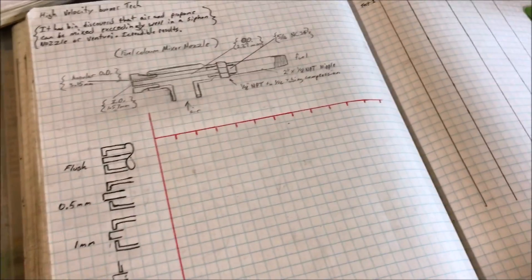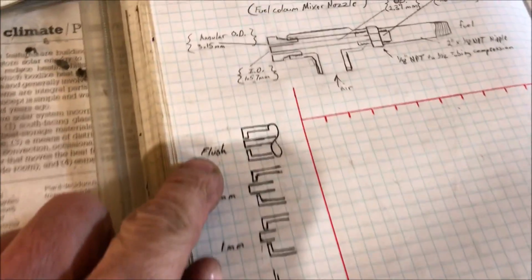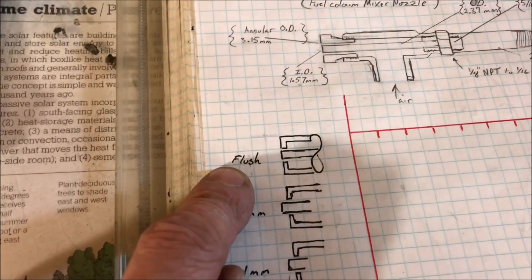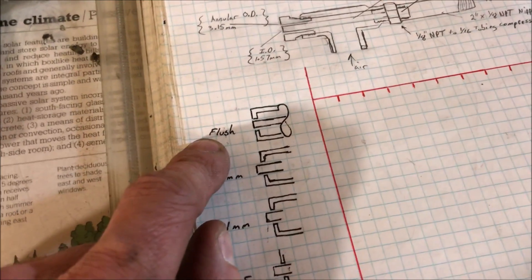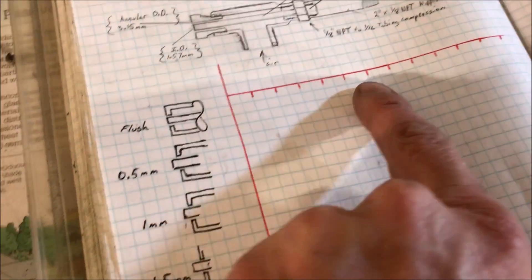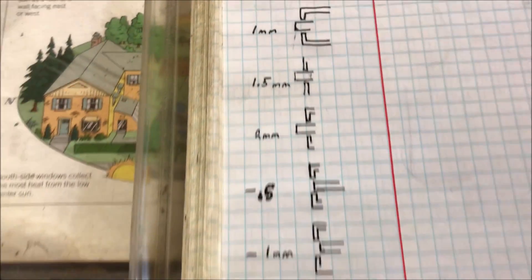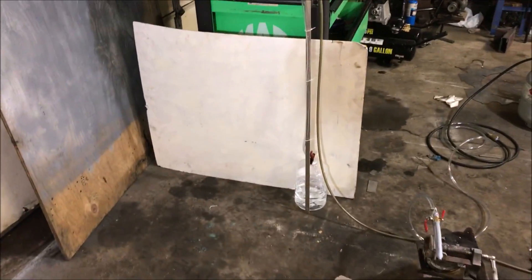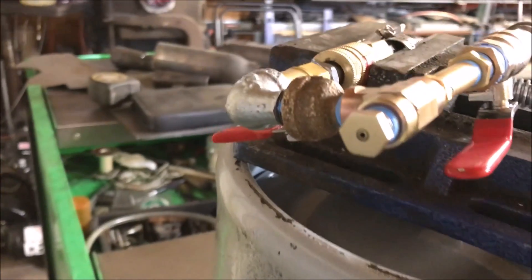Not quite sure how I'm going to populate the x-axis yet, but the first thing we're going to do is run the nozzle flush. Let's say we get 25 inches at 1 psi - we will then maybe start that in the middle and see if it goes this way or that way depending on negative or positive result. And we're doing this in half-millimeter increments.